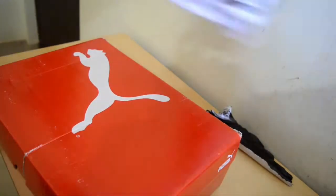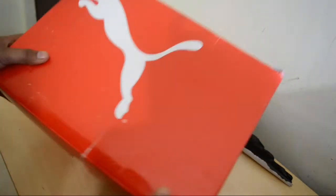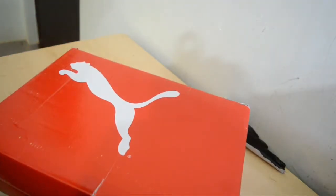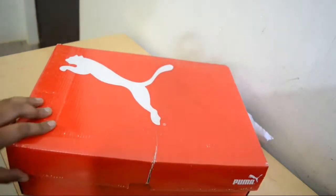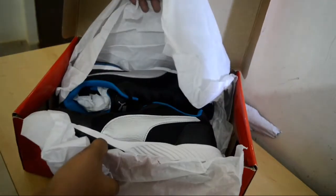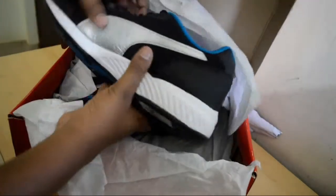Here comes the stylish Puma box with its traditional slogan. Now we are going to unbox this. Friends, this is the cover, and yes, inside we have those shoes.